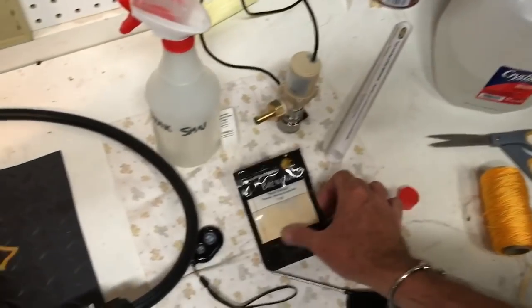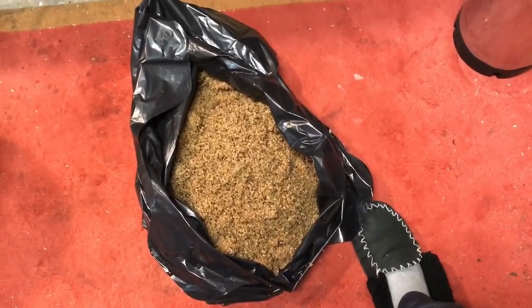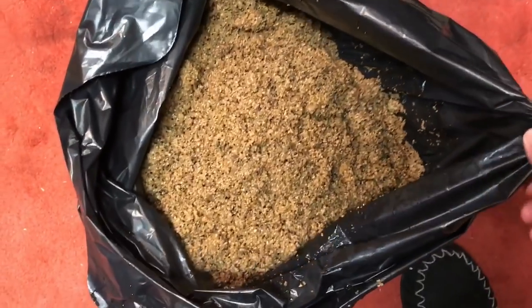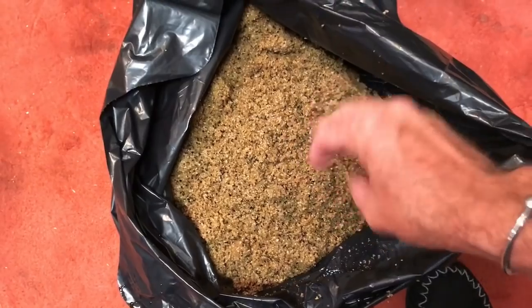The only addition I've got left is some yeast nutrient — I'll put that in with a little bit to go. I'm not going to put a Whirlfloc tablet in because I'm going to bottle this one — I want the yeast in the bottle. That's the grain — I just empty the bag out into another bag and I'll put this one down into the compost. A lot of people make bread and stuff out of that.